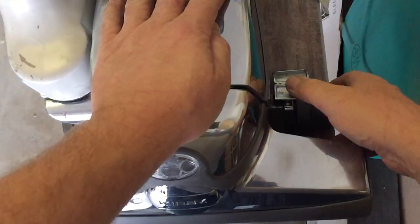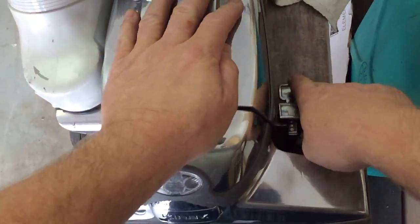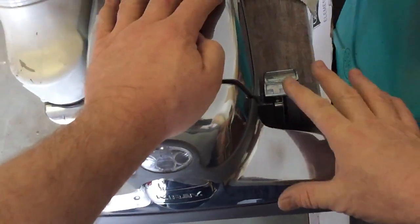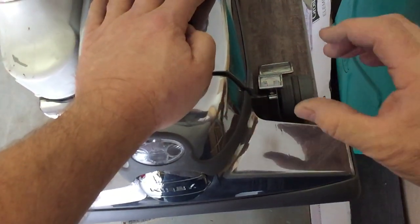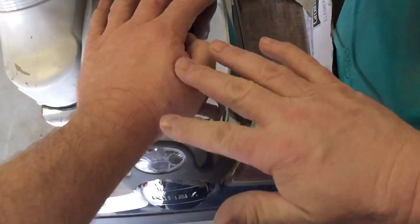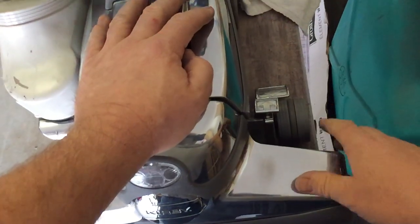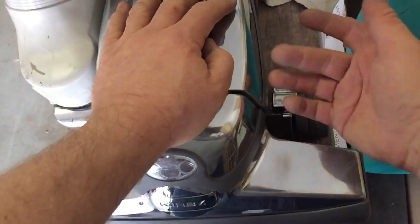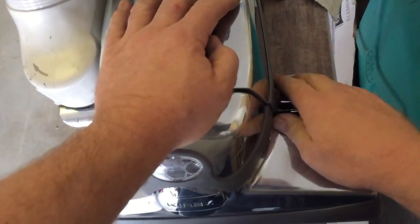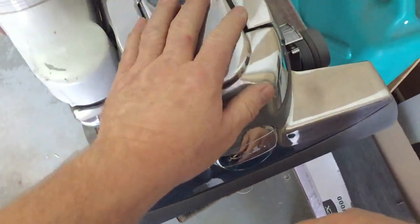Another thing that makes this vacuum excellent is this device right here, which raises and lowers the head. Because of that, you can adjust it to be at the exact right height for each carpet — some carpets need it down really low, others up higher. A lot of vacuums just float along at a preset height as a compromise. For very thick decorator rugs, I can raise this thing up high, and if need be I can disengage the brush roll and run it on straight suction, which I've done on occasion.